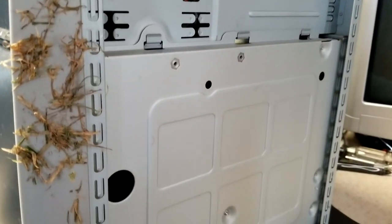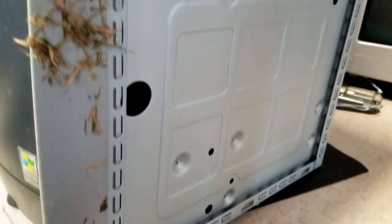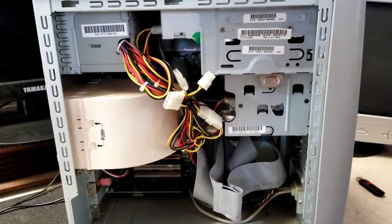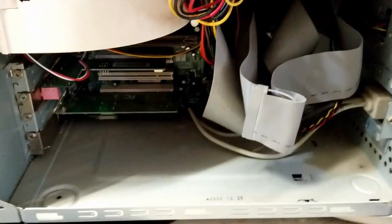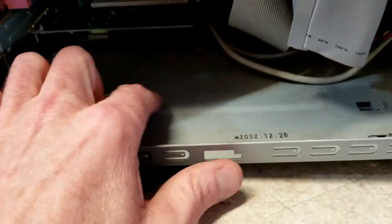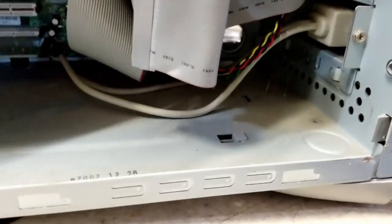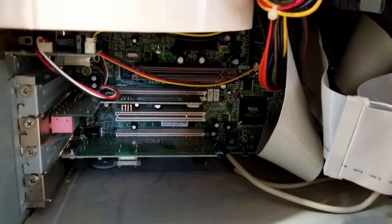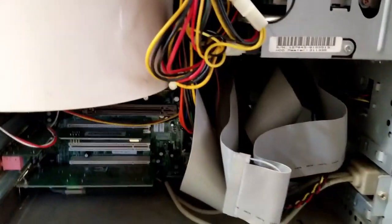I took the side panels off and left it sitting next to the heater for a few days, just to get it dried out really good. I don't know how much moisture got inside. Taking the covers off, it didn't really look like it got wet in here — you can see there's still dry cobwebs, and the dust on the bottom seemed dry. There's more cobwebs than dust; this thing has just been sitting for so long. The guy said before it went outside, it didn't work — it wouldn't stay on.